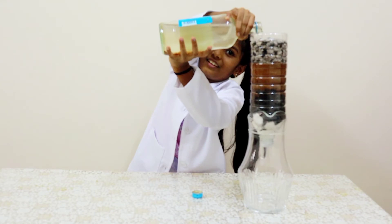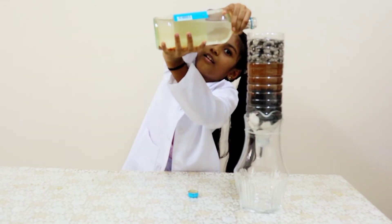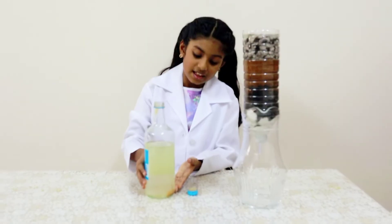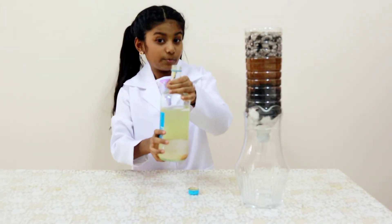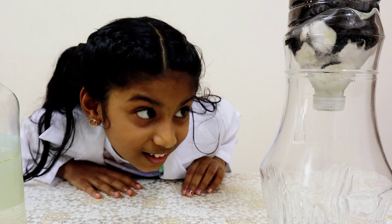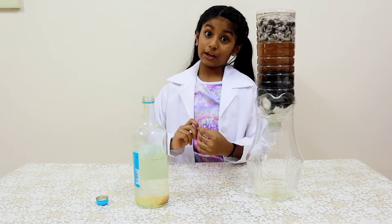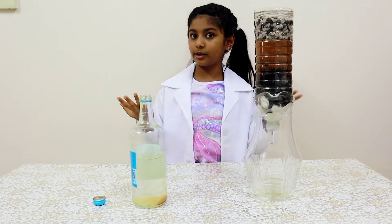Now let's wait for the water to filter out. You can see some impurities settle on the bottom. While pouring, we need to be careful to not pour these sediments inside. After a few minutes, the water started coming out. Can you see the difference between the filtered water and the dirty water? But it is still not safe to drink — we need to boil it for 15 to 20 minutes before drinking.